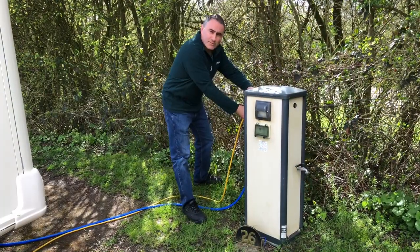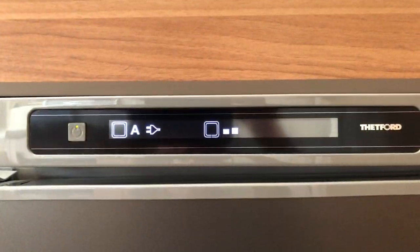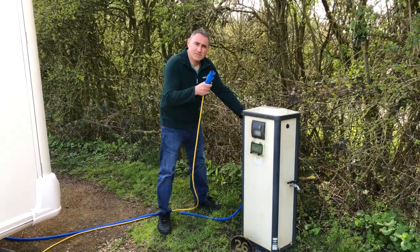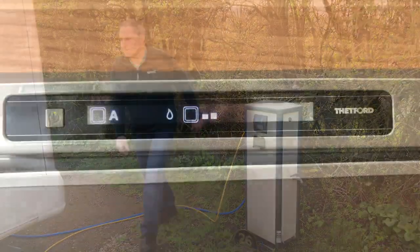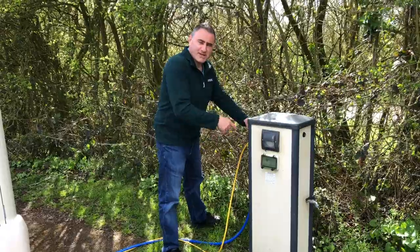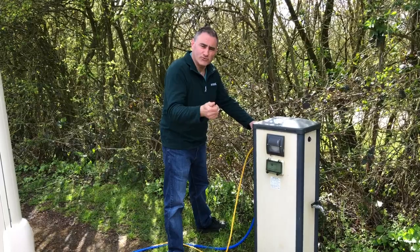I'll disconnect the mains from the bollard. I'll plug the mains back in and it'll change from gas to mains. I'll disconnect the mains again and it'll automatically select gas because the car's not connected and running.